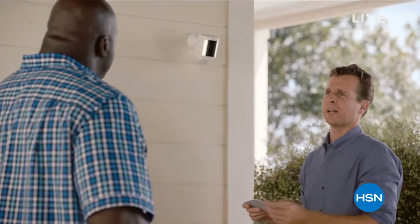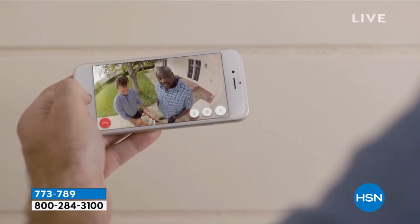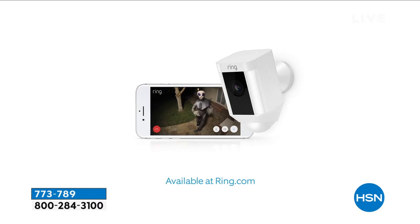It's the new Ring Spotlight Cam — see and talk to anyone on your property right from your phone. Anyone: solicitors, car thieves, at night with built-in light. Bears, pirates, ninjas, giant squids — probably. Aliens? Of course. See and speak to visitors right from your phone. Check it out at ring.com.